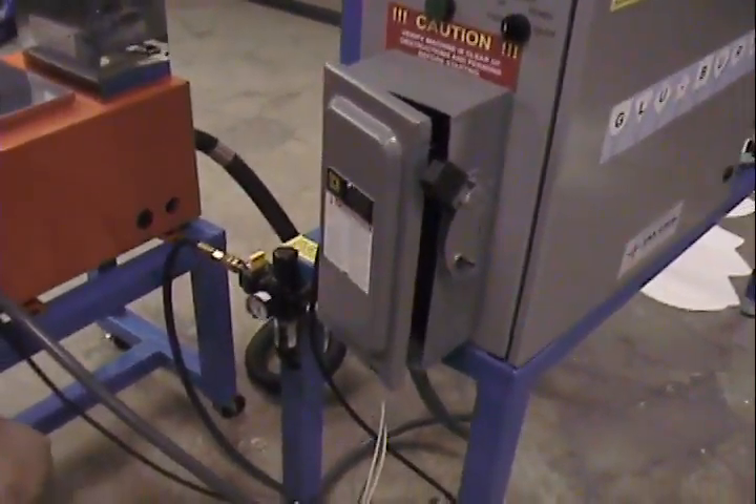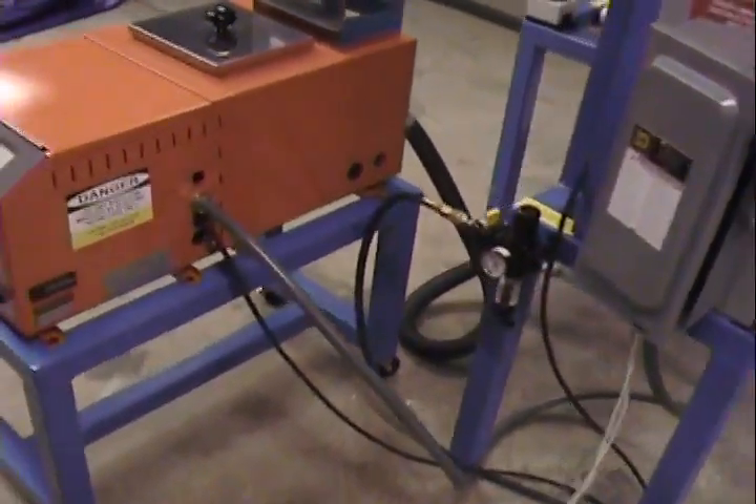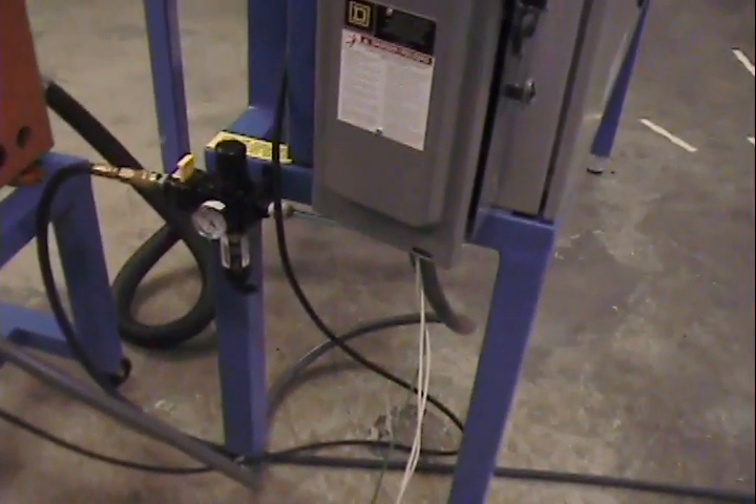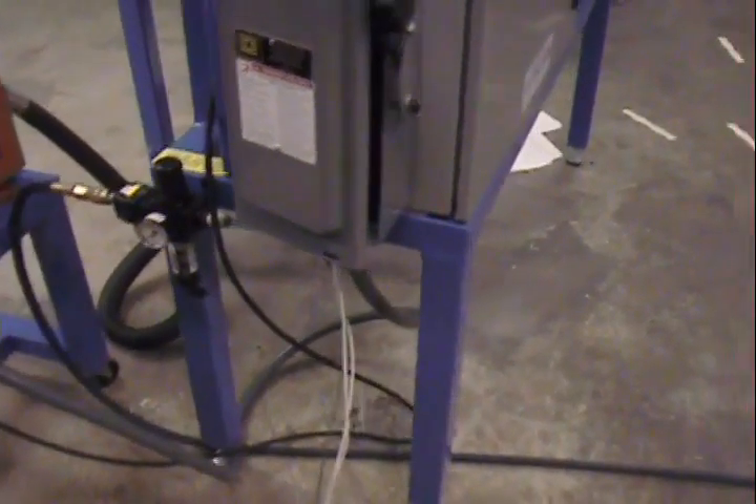Next step is to turn off the power to the glue machine. Next step, cut off air, and then last, cut off the main power.